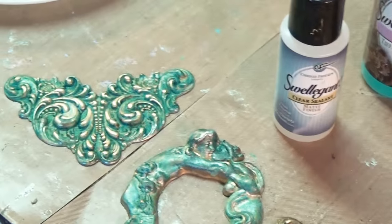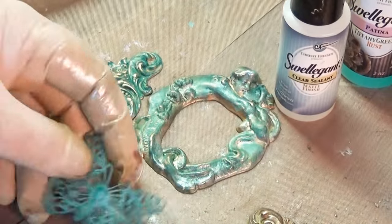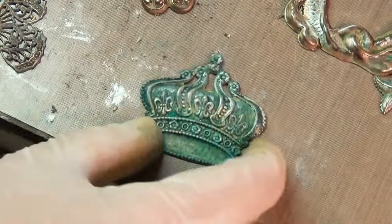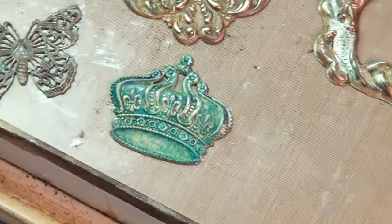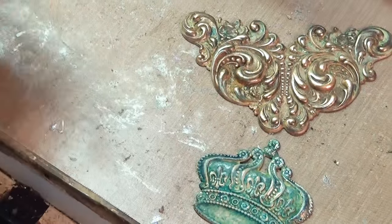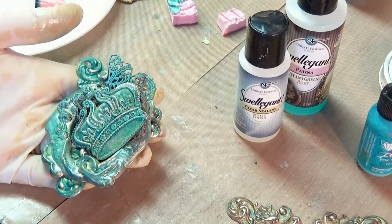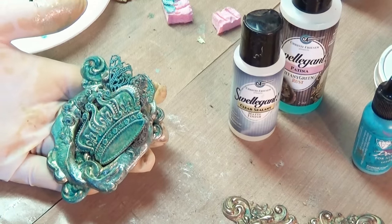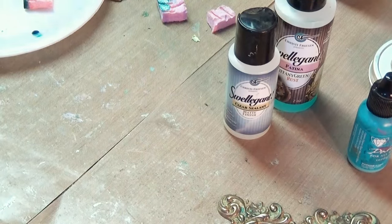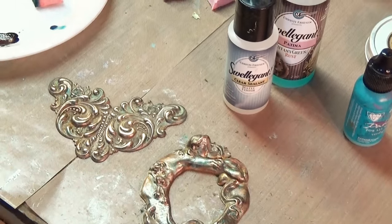I did these butterflies with the Swellegant clear sealant yesterday. I did this crown with it yesterday. These small ones — one, two, three, four, five — they're all finished, all done and ready to use in a project. They look like they've been stuck down in a sea wreck for a long time, and that's what a lot of people want. So there you go — some ideas to create your own wonderful color. These are awesome.